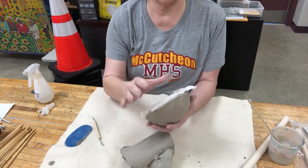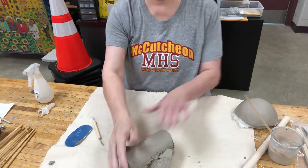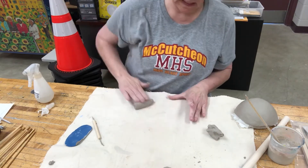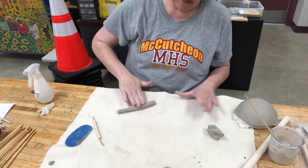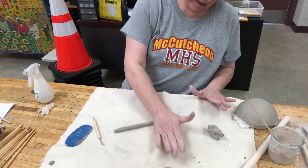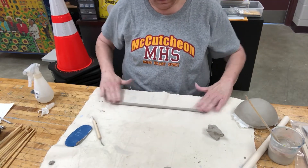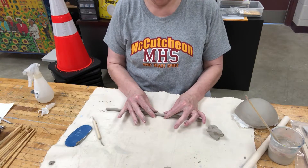While we're waiting for this to get a little leather hard, I'm going to talk to you about coils. Always make sure that you are using your tarp because clay can be very sticky. You'll notice I'm using the entire hand to make these coils, going from side to side. With these coils you want to make sure that you are continually moving your hand down the coil, because if you do not, you will make a thin section, and that's not good.